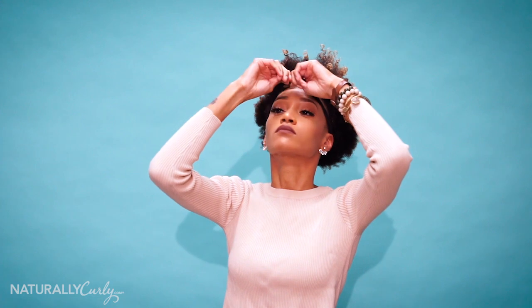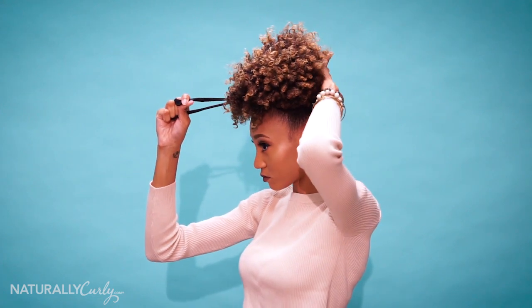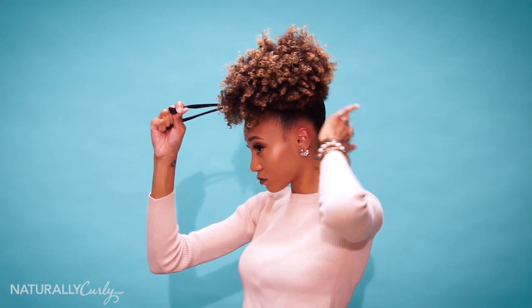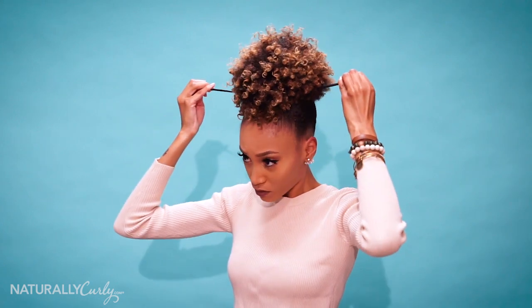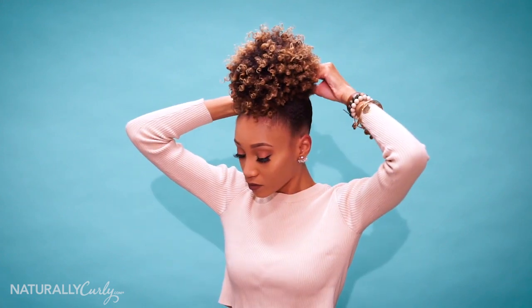Now that my hair has dried, I'm removing the scarf. Once I remove the scarf, I'm going to use my old knee-high stocking to hold up my puff. I usually like to rock my puff in a really high position. I'm going to wrap it around and secure it in the back so the puff is sitting upright. Then I'm going to use my Afro pick to continue to create volume and shape my puff so it's somewhat round.